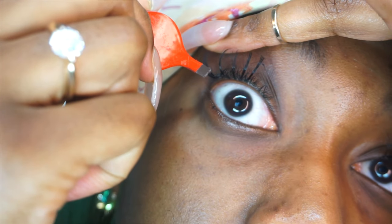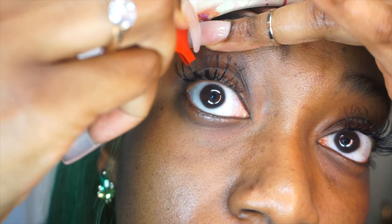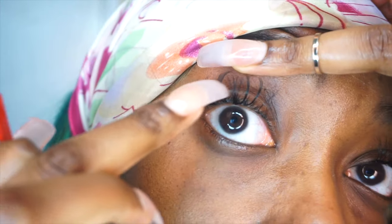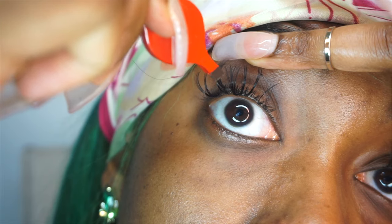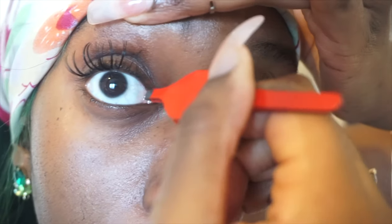I feel like you should do it gappy first and then just fill in the gaps. Yeah it looks a bit wild but don't worry it will look better towards the end. When applying lashes to the corner of your eye I suggest that you take fewer lashes so that it doesn't look too wild — but if that's the look you're going for then go ahead.